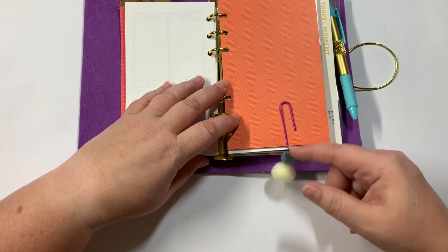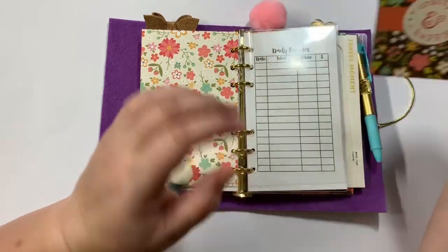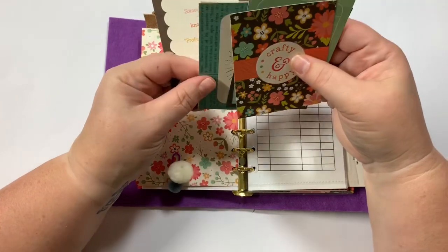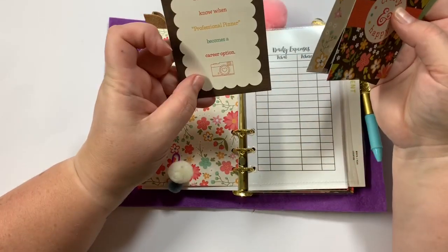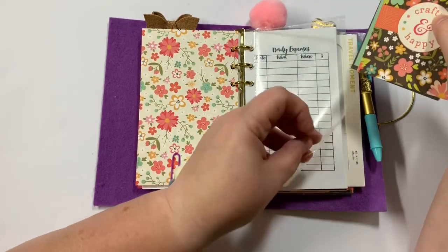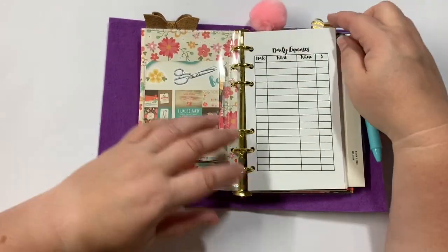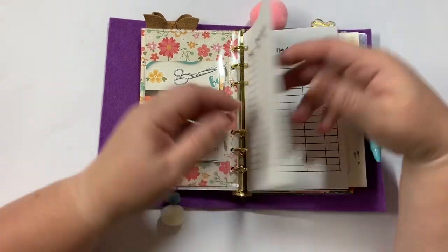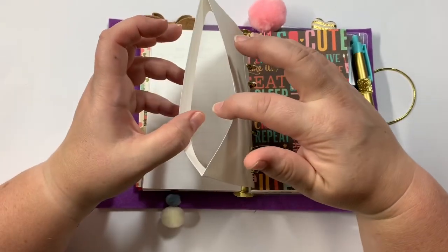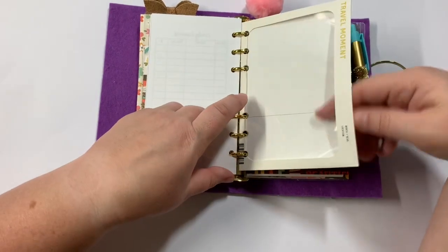Down here I put a cute little dangle charm, and then here is a pocket. Inside the pocket I put some journaling cards that came out of the paper pack — 'Let me know when professional pinner becomes a career option,' 'Reach professional craft shopper.' There are daily expenses charts, a bunch of those. And right here is a little envelope I got from Tuesday Morning — I just punched the holes in it and it makes a perfect little pocket.